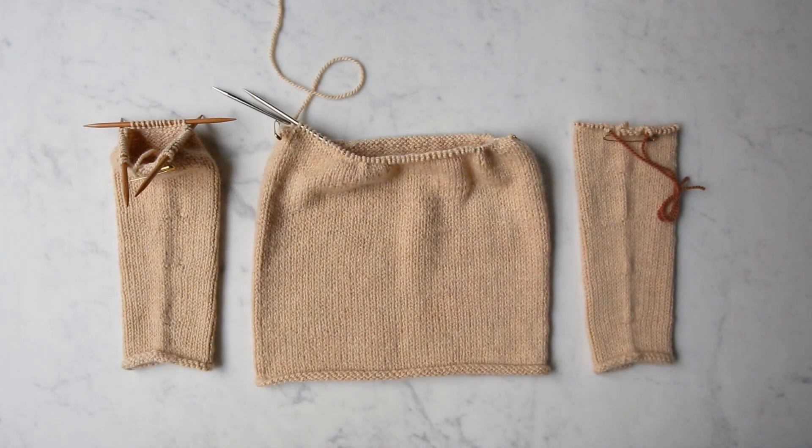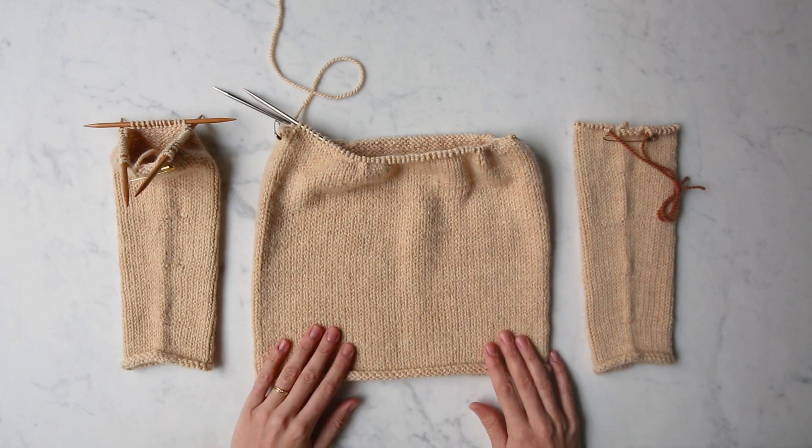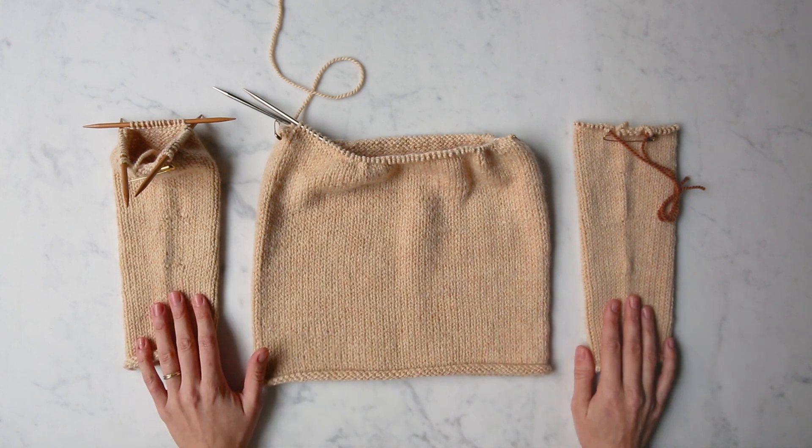Hey, this is Lara from Purl Soho, and I'm going to show you how to join the sleeves to the body of a bottom-up sweater that's knit in the round. Joining the sleeves to the body all happens in a single round — or row if you're making a cardigan. I'm going to demonstrate it here on this small kid-size Purl Soho pullover.